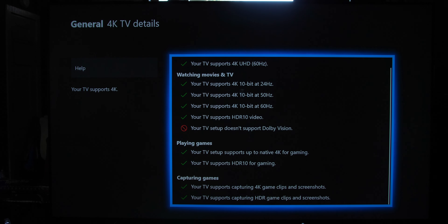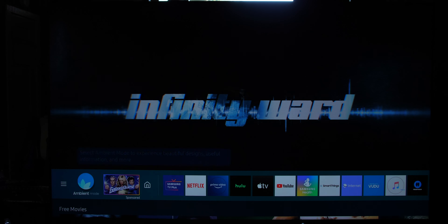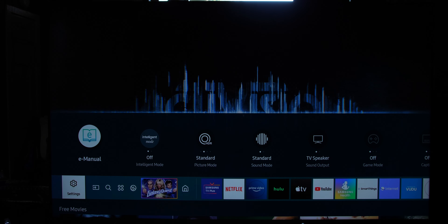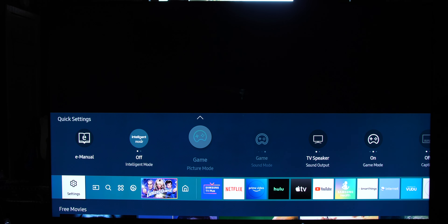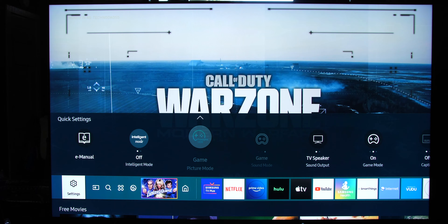Let's jump into Call of Duty and get into the settings pop-up — not the entire menu. As you can see, HDR Standard is the current mode. Let's turn on game mode to see what happens. Now we've got it all set up — it's set to HDR Game Mode along with FreeSync HDR. There you have it.